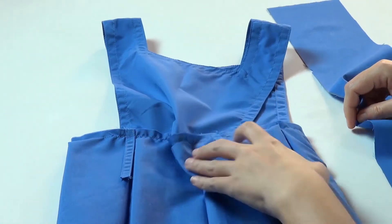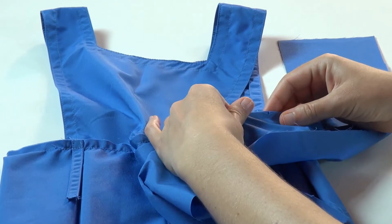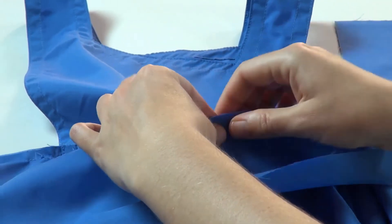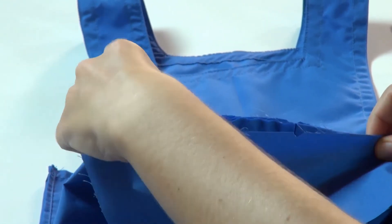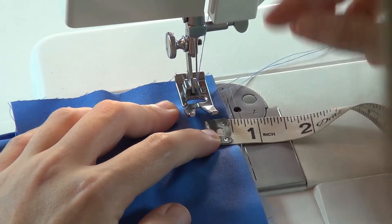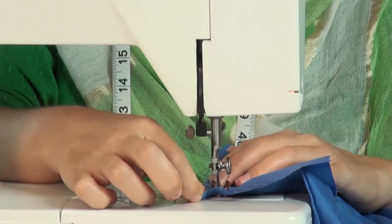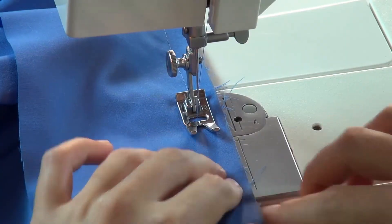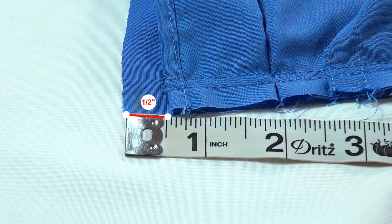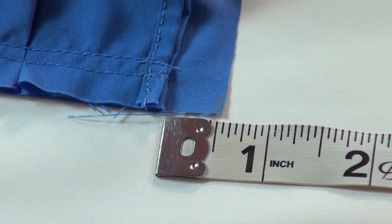Next, we will attach the waistband in the same way we did for the uniform half skirt with box pleats. Take the skirt piece and the waistband and align the side seam notch of the waistband with the side seam of the pleated skirt, right sides together. Sew the waistband and the skirt piece with a half inch seam allowance together, starting and ending with a reverse stitch. Half inch seam allowance on either side of the waistband should be sticking out of the skirt piece after joining the waistband.